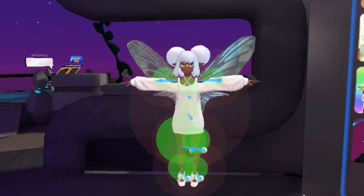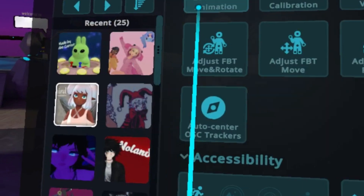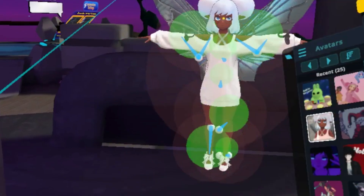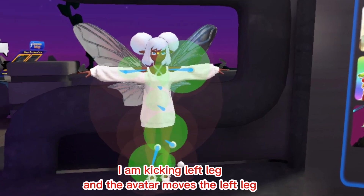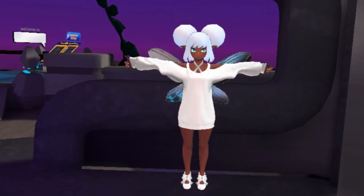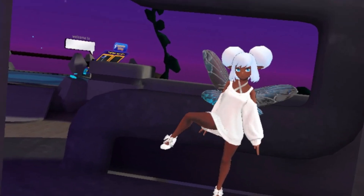You can test it with a kick. If the trackers move strangely, click Auto Center again until everything is good. Then make a T-Pose and press both triggers to complete calibration. Then the tracking should be good.